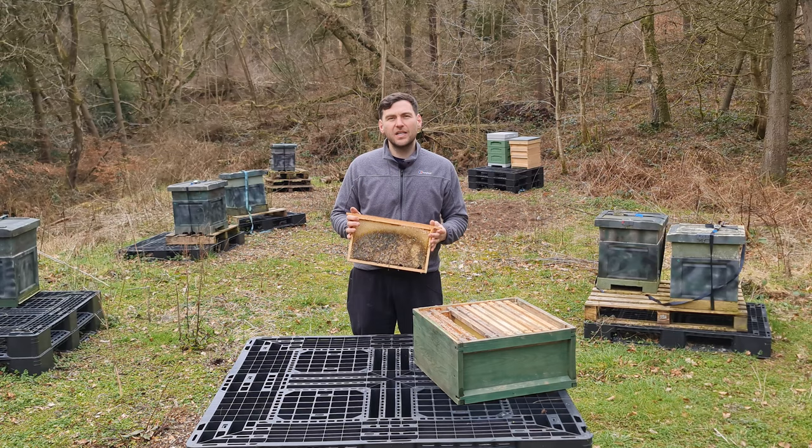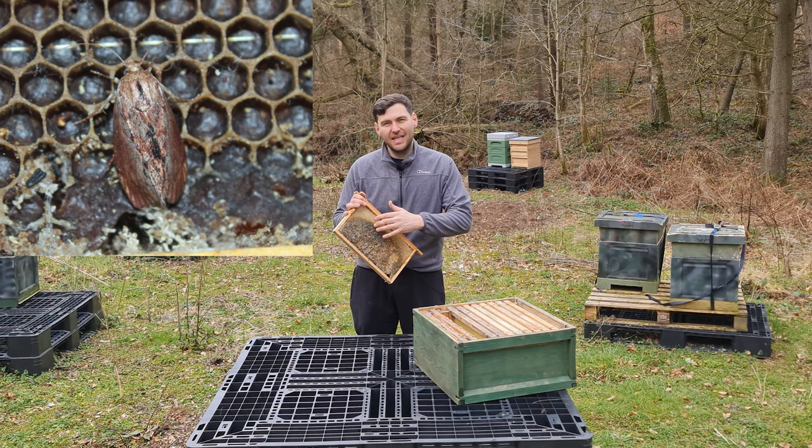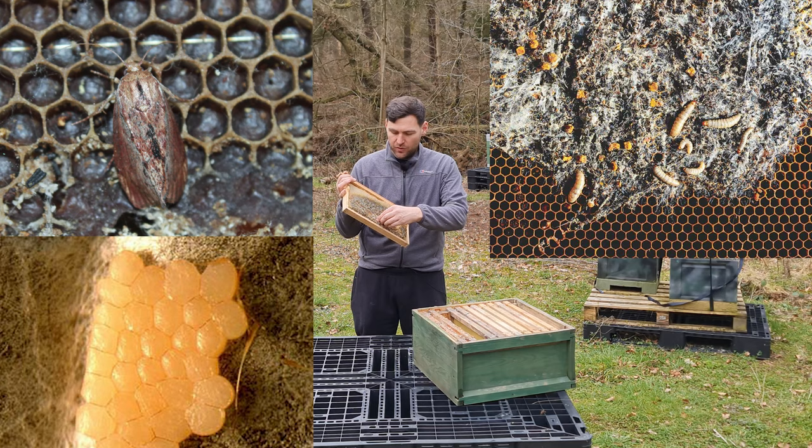Wax moth is a real pain. It's a moth that comes in, lays its eggs in wax, and the larvae eat the wax, leaving all of these trails and all of this horrible stuff. They destroy boxes so quickly, they really do.